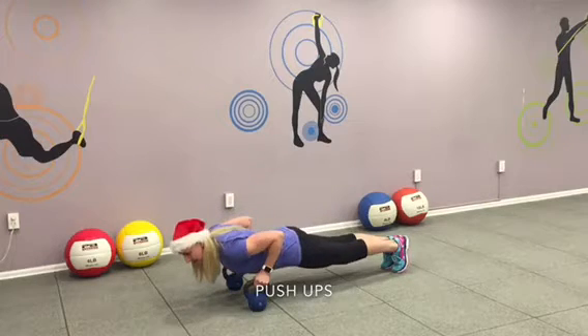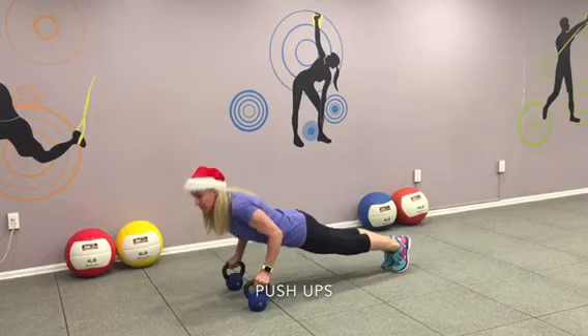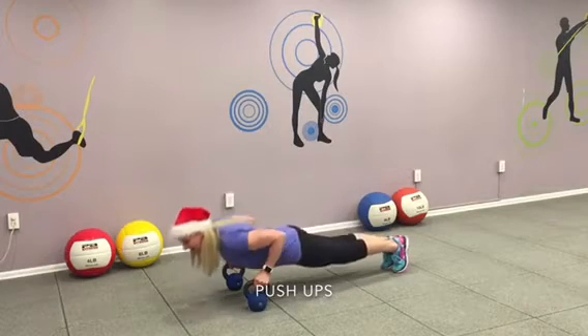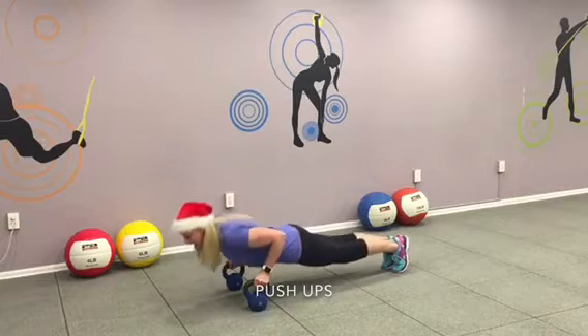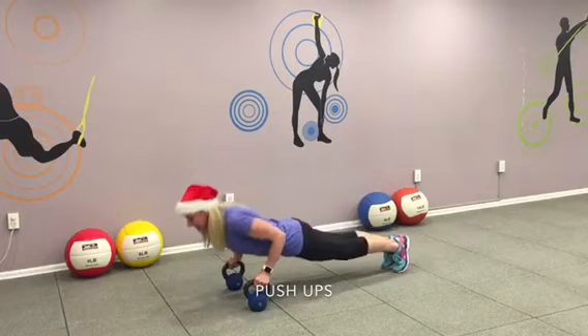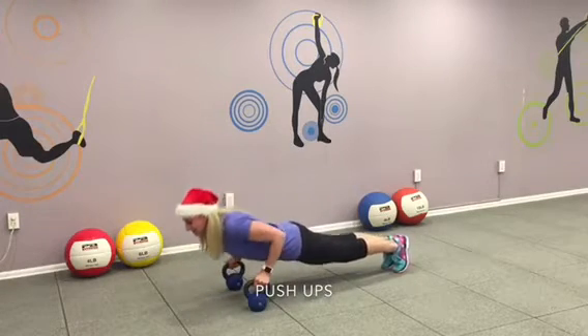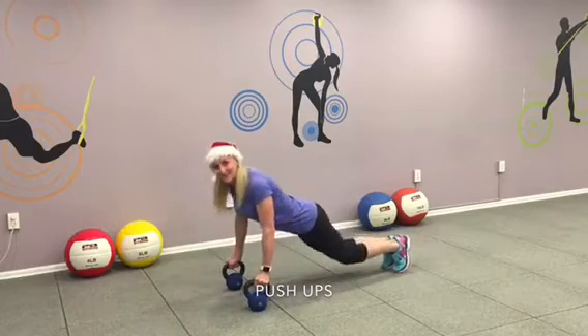Go for it. Go down. Nice and strong. Push away. Inhale as you go down. Push away from your core, from your belly. Nice and strong. Four, three. Exhale, up. Down. Release the core. Exhale. Five. Strong core. Keep it very tight. Six. Keep breathing, keep it going. Seven. Three more. Eight. Got two more. Nine. Last one. Ten. Good job.